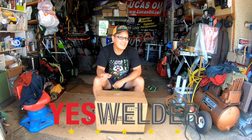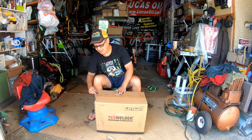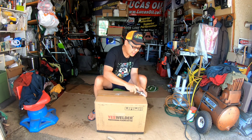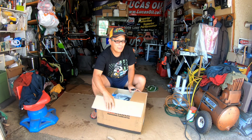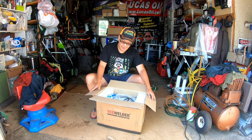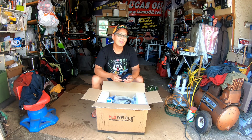Hey guys, how you doing? It's Henry at Mowers and Blowers. Good morning. Recently I got this package in the mail — it's from YesWelders. This is a plasma cutter. I've never had a plasma cutter before ever. I've seen them on TV. I didn't know that you needed to connect compressed air to it — I guess that's what gives it that sound. I wonder if it cuts aluminum; it doesn't say that on the website but it'd be pretty interesting to try.